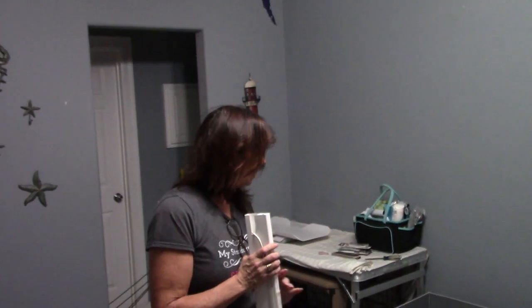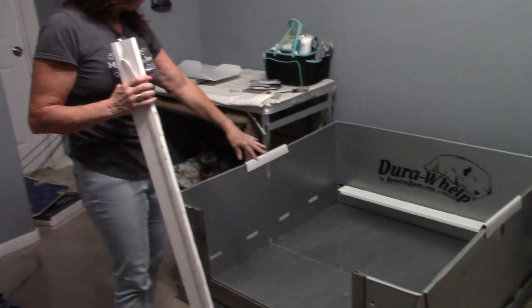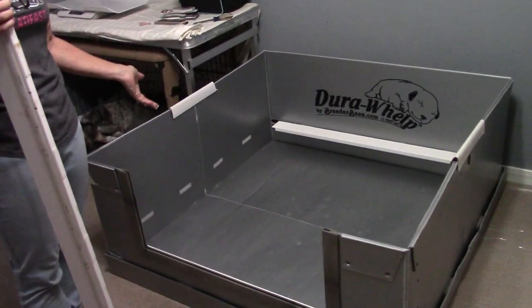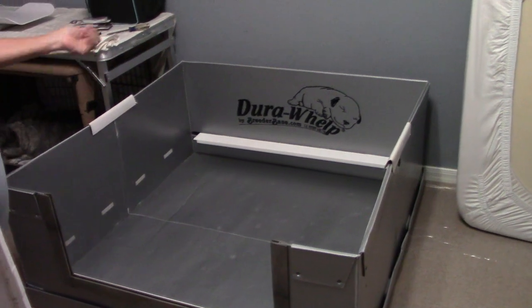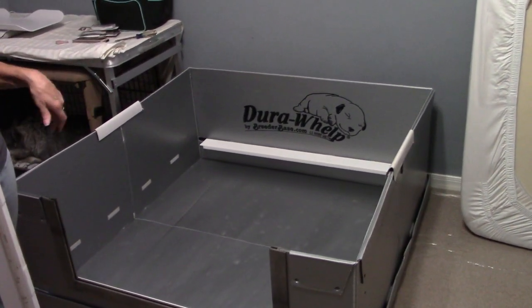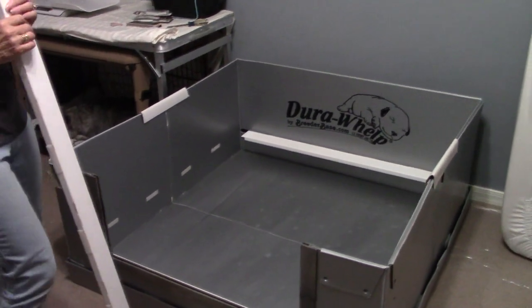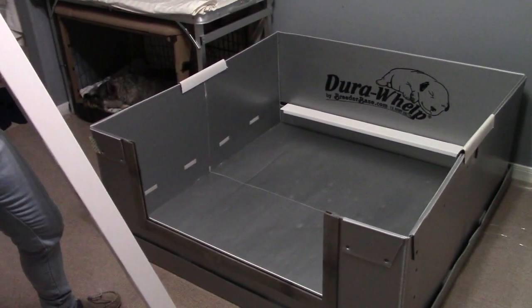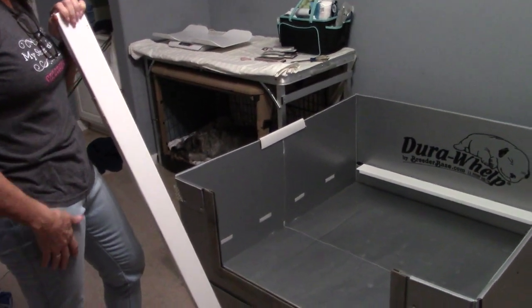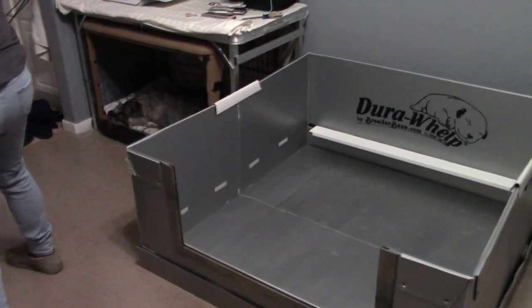Now we have our whelping box set up. This is the Dura Welt box — I bought it about five years ago. It's not terribly expensive; it's what I could afford. I know there are a lot of nicer ones out there, but this has served me well. I want to show you some of the modifications I've done and ways that I keep it nice.